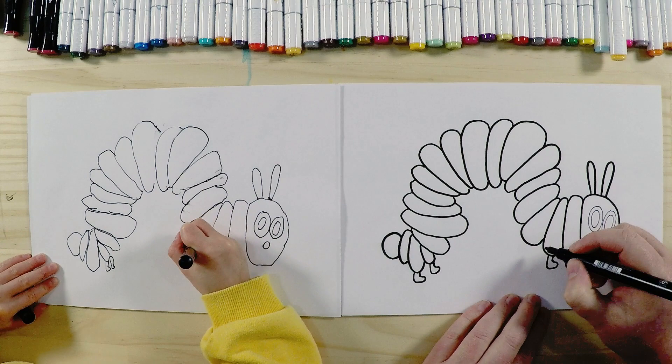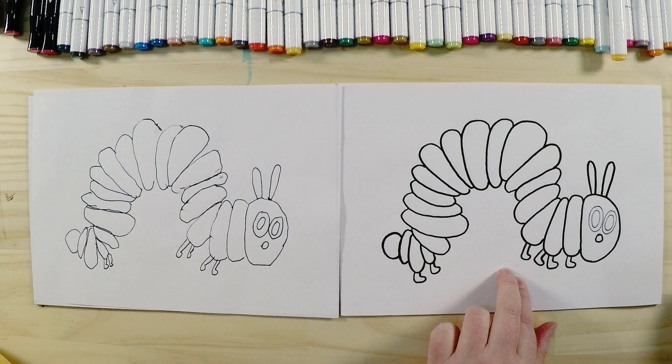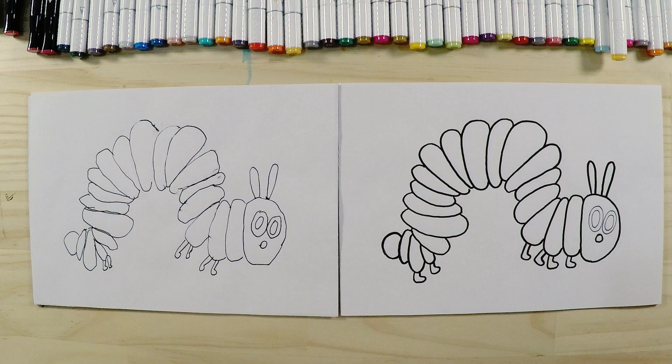That's how he walks — he walks with his front feet, then stops and pulls his body up with the back legs, then pushes forward with his front legs, going up and down. There we go — we've drawn the Very Hungry Caterpillar! Now our next part is to color in.